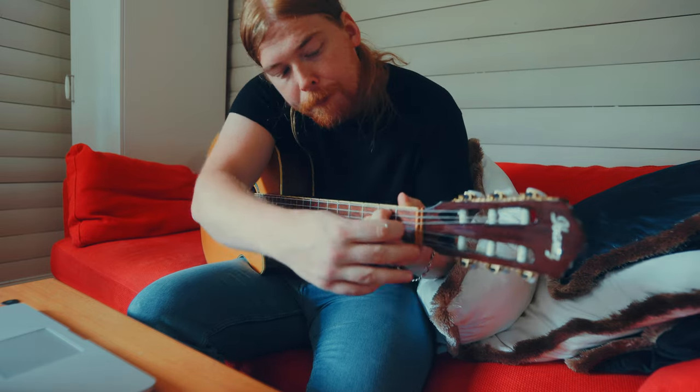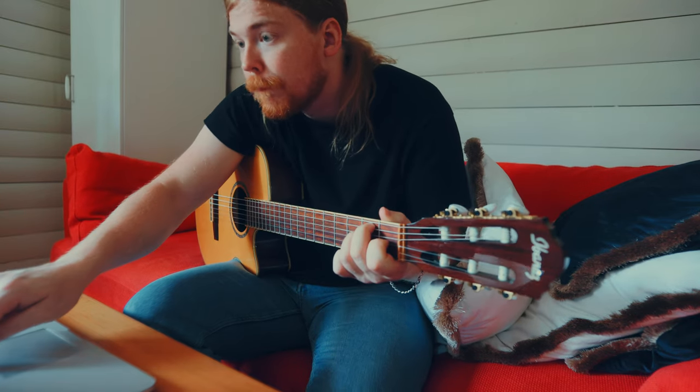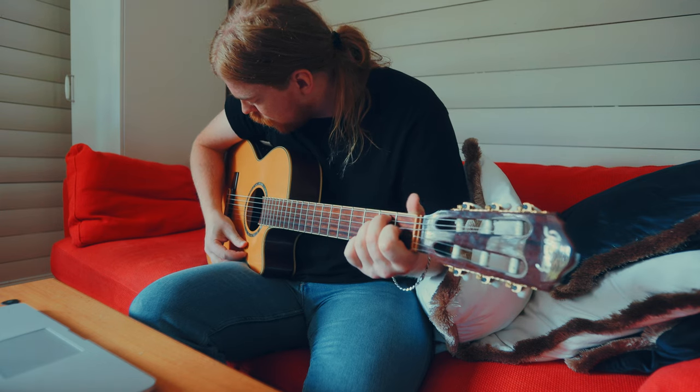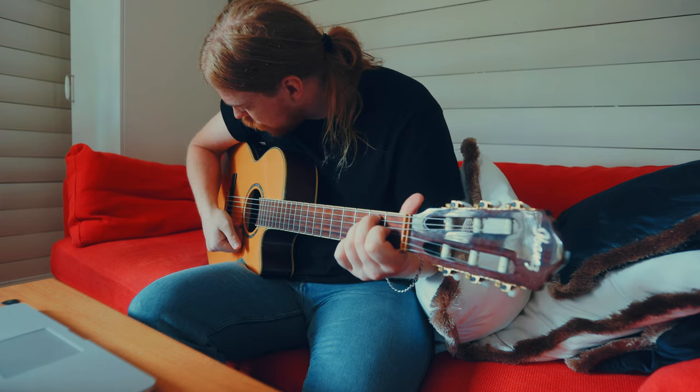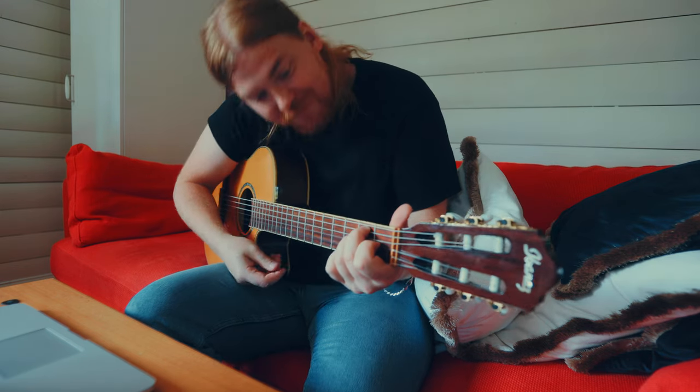As you can see here, I'm struggling. But you know, it's my first day. Everybody gotta start somewhere, right?